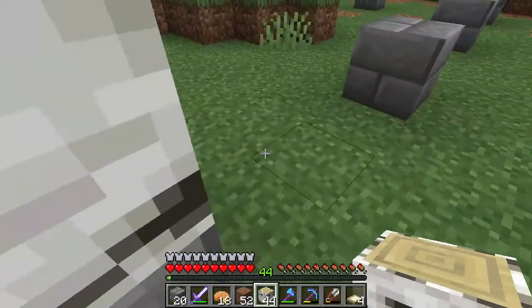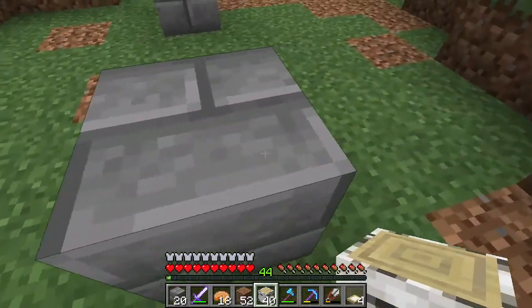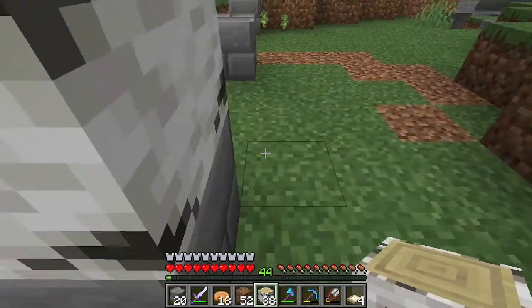Then I took my birch logs and simply stacked the birch logs two high. Once you have all the birch logs stacked, you can just use your axe and strip them. If you use oak or dark oak, you may not have to strip them. But birch looks a lot better with the stripped logs instead of just the basic birch logs — it gives it that more refined look and it doesn't mess with the textures too much. So all you're going to do is build two high on top of each one, and that'll get you where you need to be.